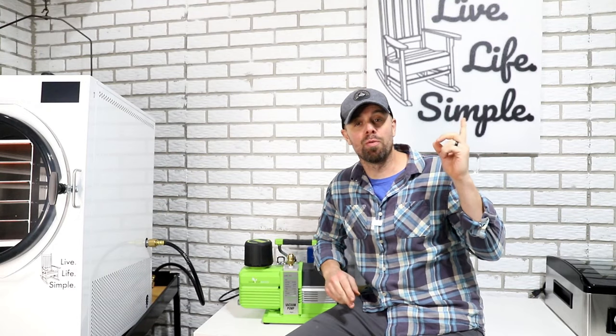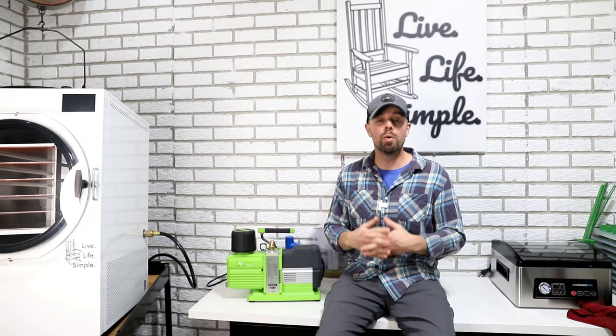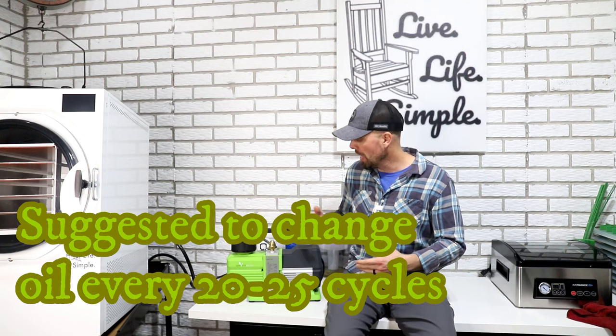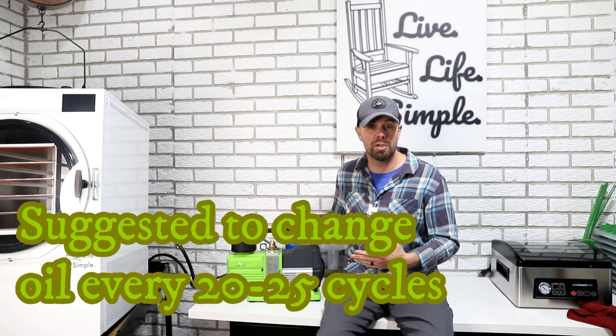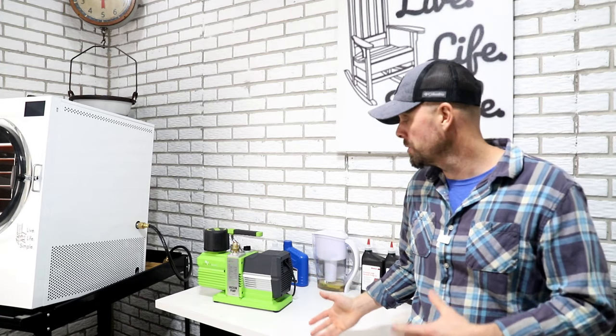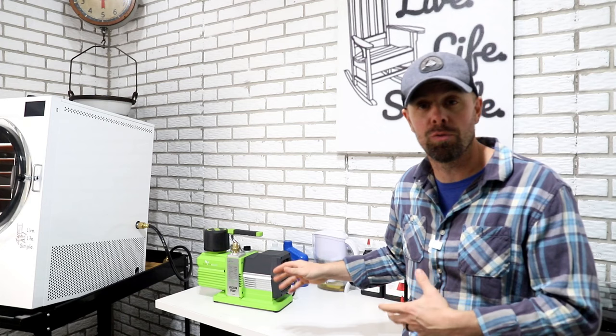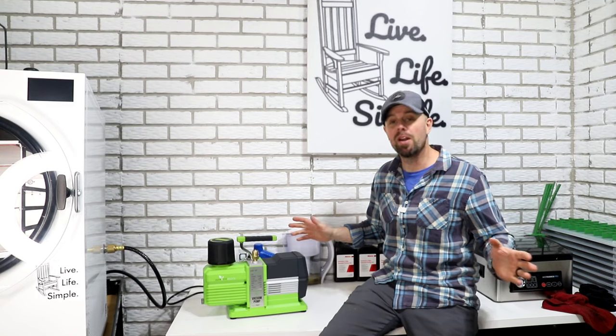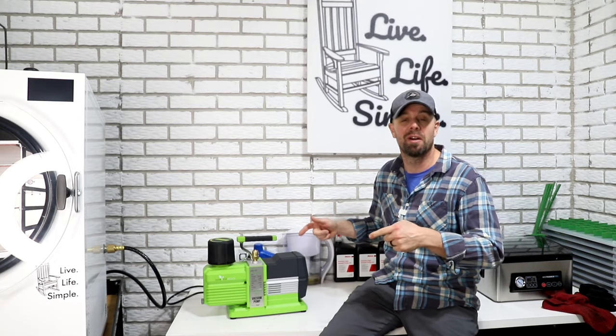Hey guys, it's Brian here in the Live Life Simple freeze-drying room and today we're gonna go over how to change the oil in the Premier vacuum pump from Harvest Right. If you're newer to freeze-drying you're probably getting ready to do your first oil change in the Premier pump. This is supposed to have an oil change every 20 to 25 batches, but that gets you a whole lot of freeze drying before you have to make that initial first oil change. So today I'm gonna show you the easiest way to do it and alleviate all of your fears.